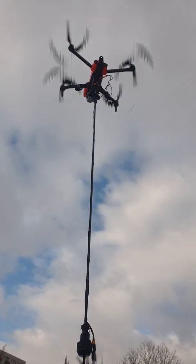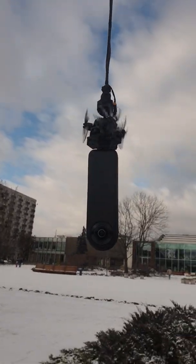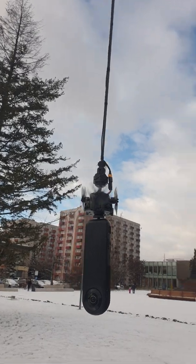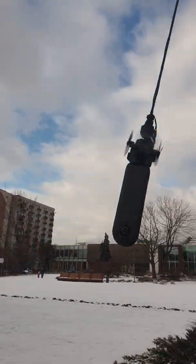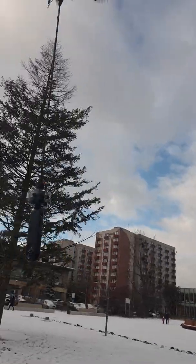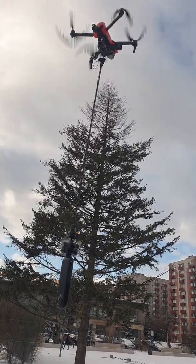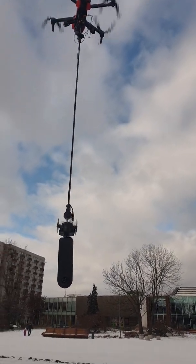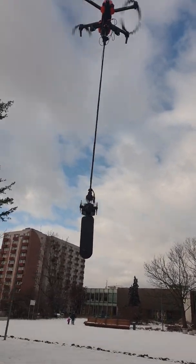That's the battery here at the top of the drone — to the left, to the left and to the right. Bye bye!